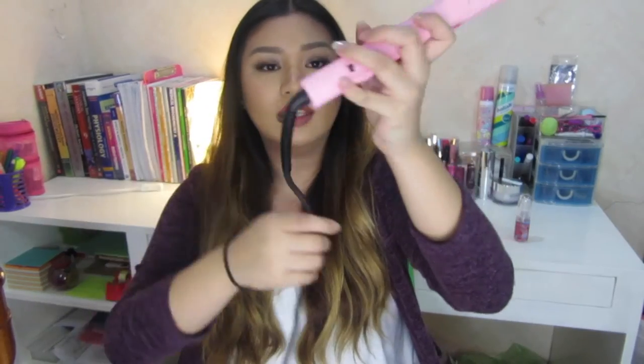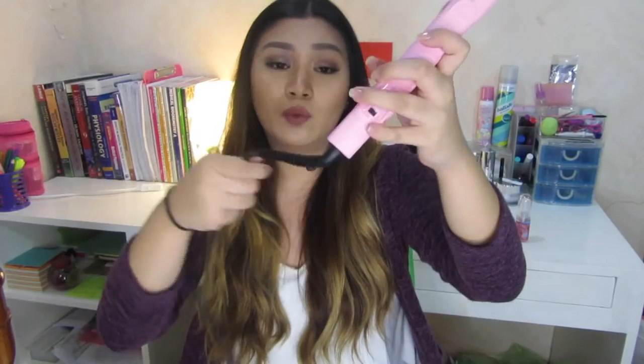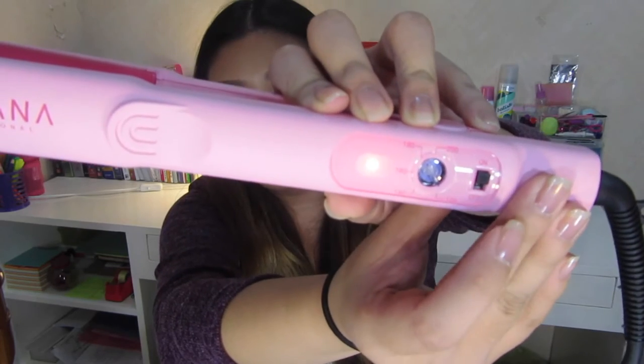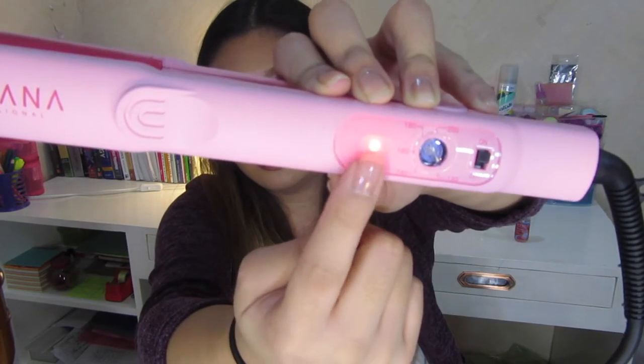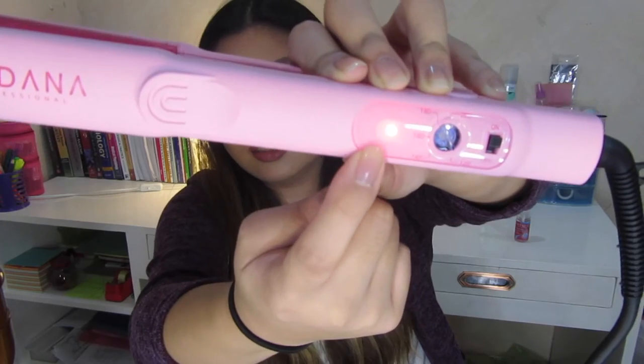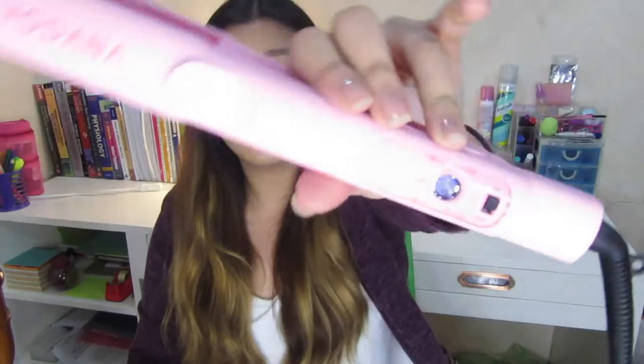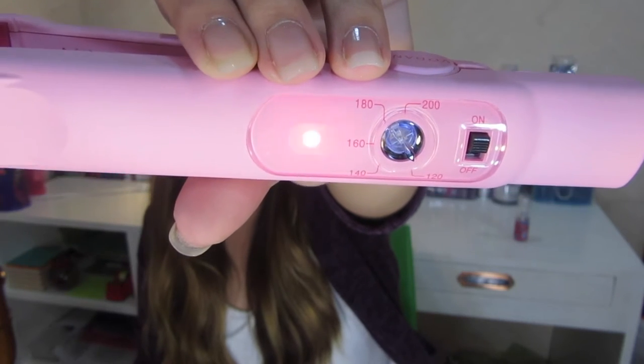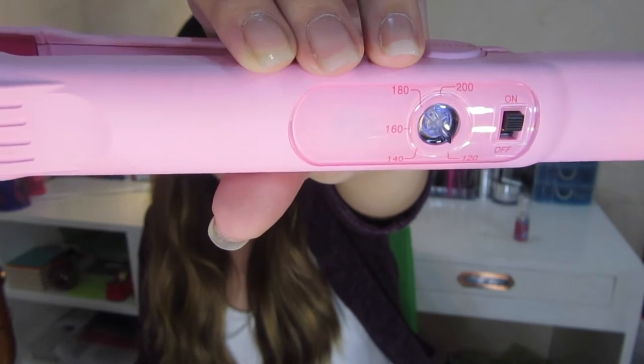This flat iron also has a swivel cord, so your cord won't get tangled with your actual flat iron. There is a switch button right here, and as you can see there is an LED light. When this LED light is blinking, it means that it has already reached the temperature.